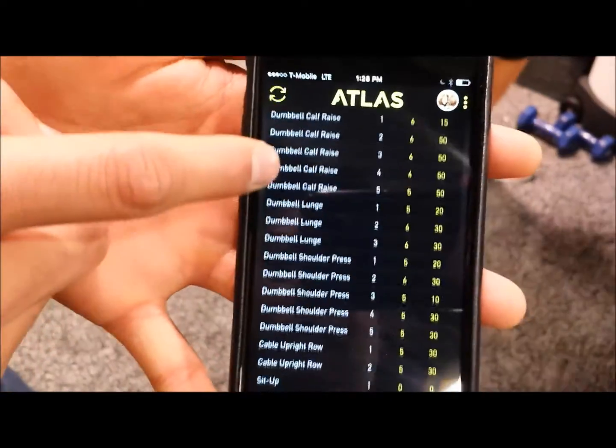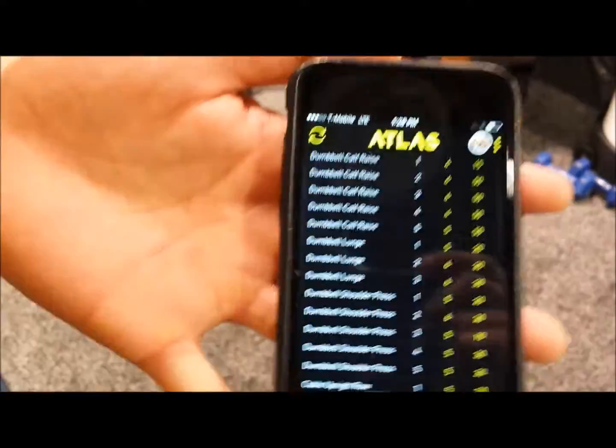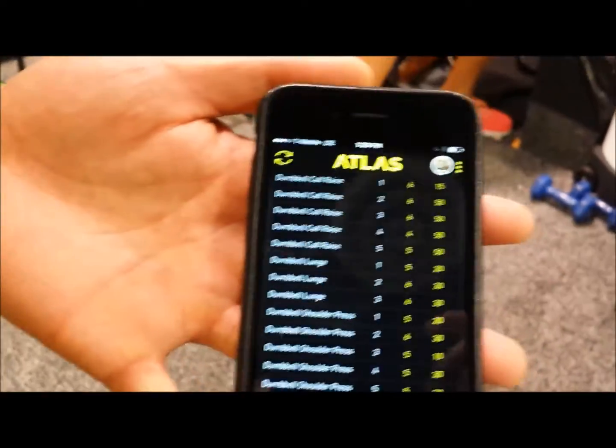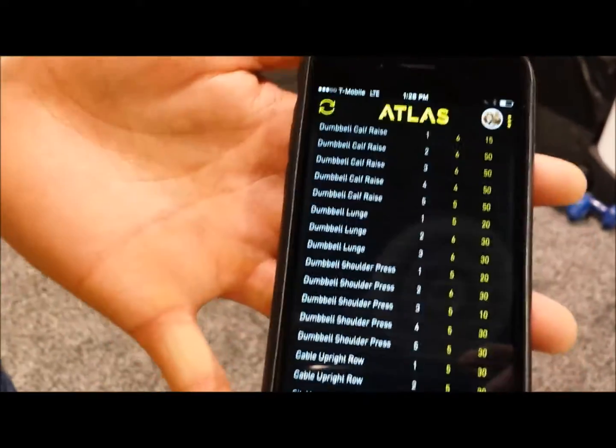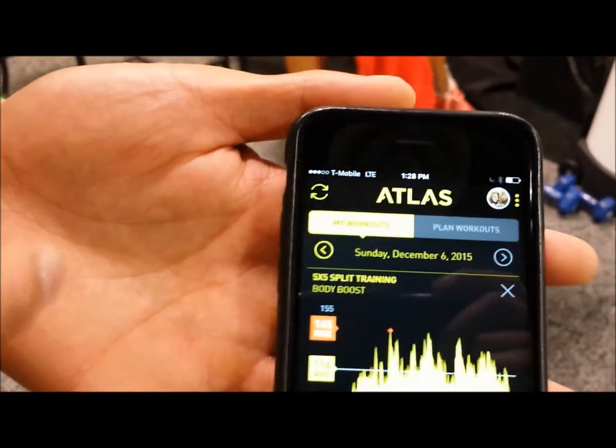You can see your workout cardio throughout your entire workout, and down here you've got all of your workout logs. The cool thing is you didn't have to manually input everything — all of this data, including rest time, active time, velocity per rep, and form score per rep, is all done automatically for you.